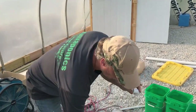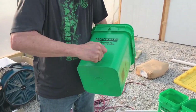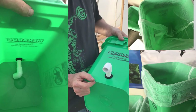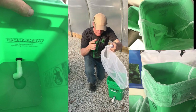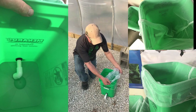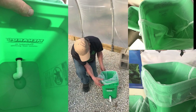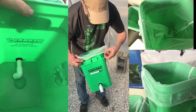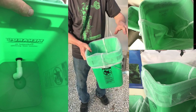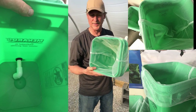Elbows are next — half-inch elbows that just go on like so. There's no need to glue; there's no pressure, so you're not going to have to worry about leaks. Next is the netting that goes inside of the bucket. Just put it on — it's elastic — put it over the edges. And we're ready to fill with perlite.